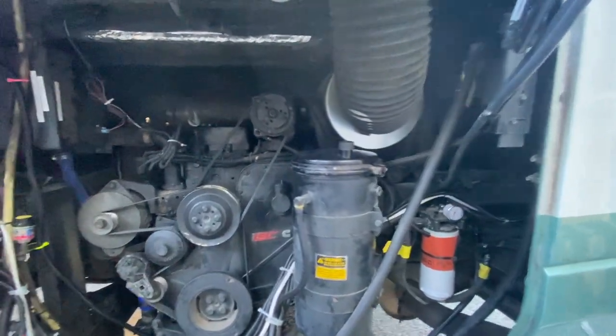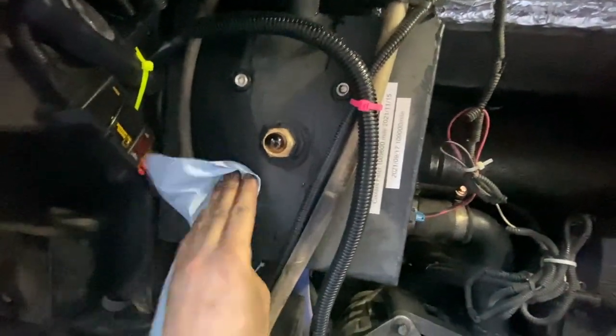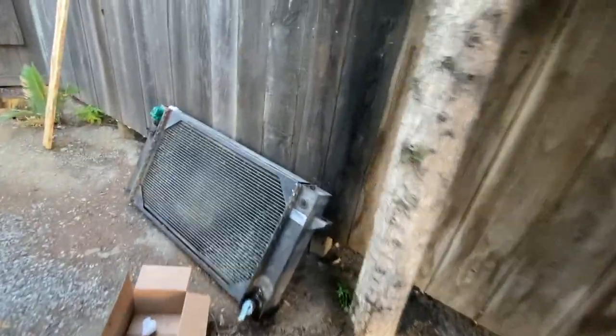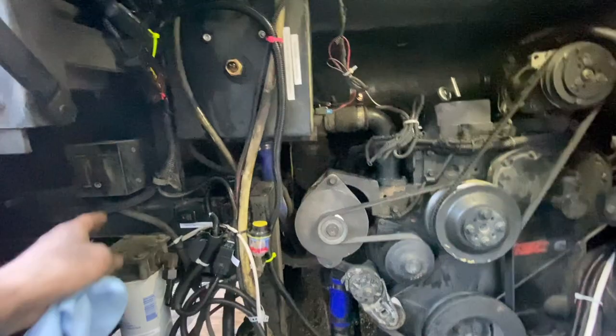Well, this is the first startup after the fix. I have filled the coolant with just plain water and the thermostat is changed. All the stuff is ready and the radiator is hooked up. All the hoses are hooked up on this side as well as on the other side. It looks like there is no obvious leak as of now. Let's get it started and see how it does.